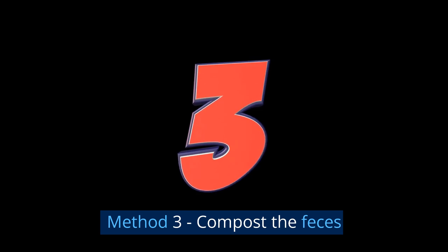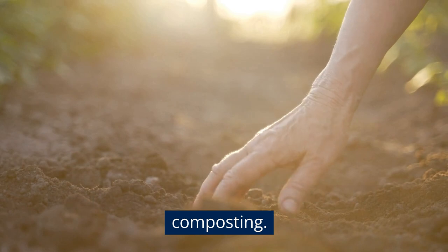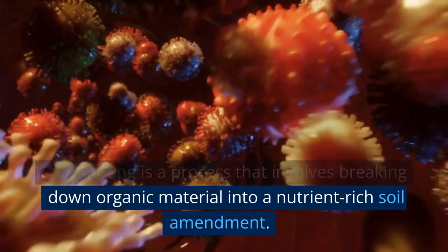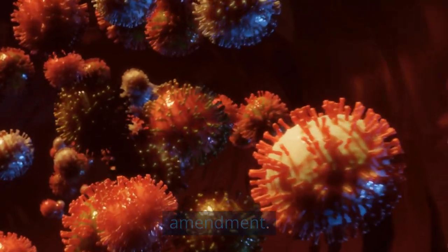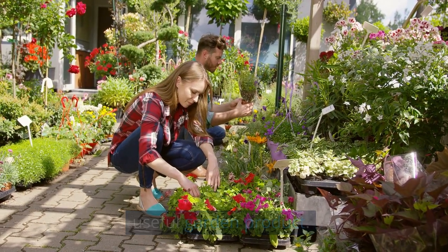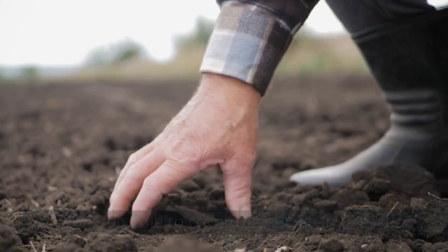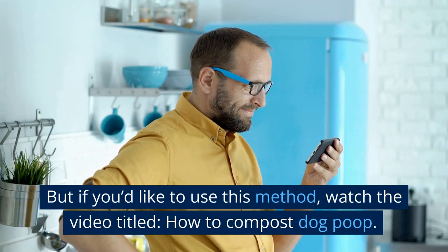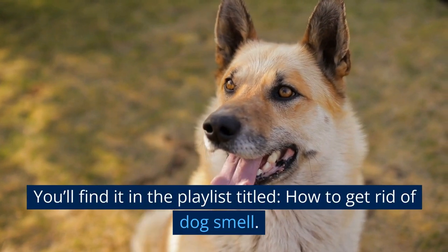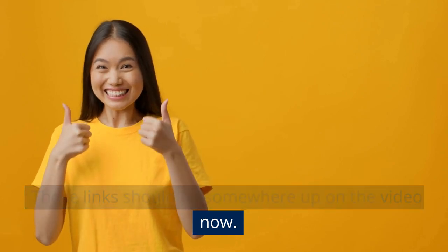Method 3: Compost the Feces. Another option for disposing of dog feces is composting — a process that involves breaking down organic material into a nutrient-rich soil amendment. If you choose this method, you'll end up creating a useful garden product. We won't cover the details in this video, but if you'd like to use this method, watch the video titled 'How to Compost Dog Poop,' found in the playlist titled 'How to Get Rid of Dog Smell.' Links should be visible on the video now.